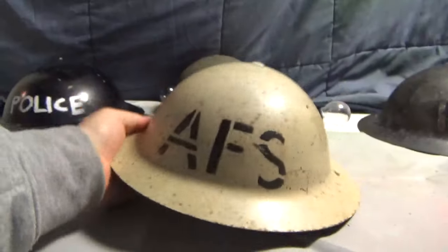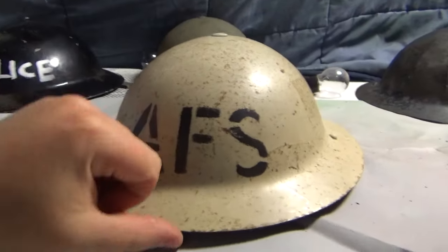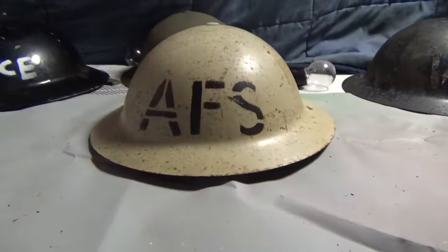It says 41 — that's 1941. So if you want, please let me know in the comments below if this helmet is a real one or not, because I've been looking up information and nothing comes up online for this type of helmet. I've looked up white Auxiliary Fire Service helmets.